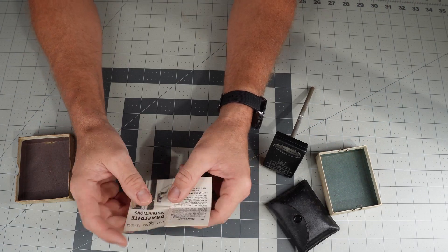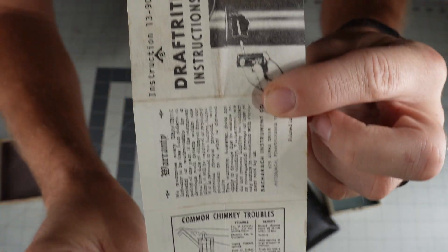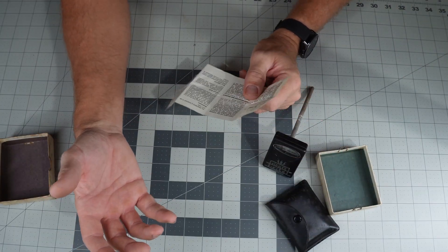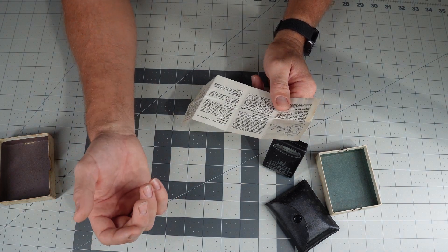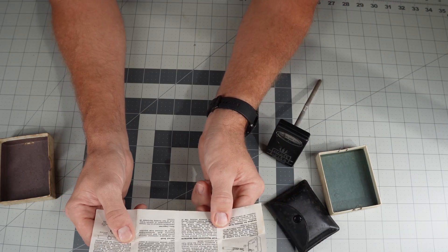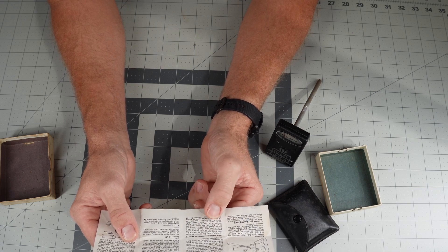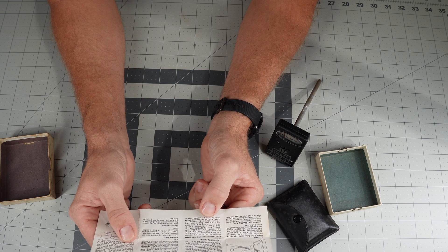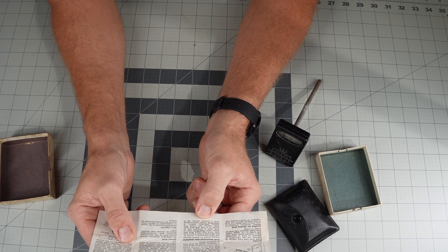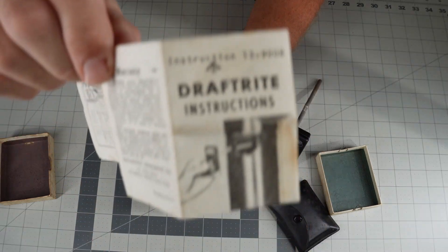Let's take a quick look at these instructions. This one is using a fireplace as its demonstration, but the online instructions I found also showed using it for gas water heaters and HVAC systems. The instructions say: cover zero check hole with finger, level the DraftRite until the draft tube is horizontal and the pointer is in line with the zero scale mark, then uncover the zero check hole without disturbing the position — the pointer instantly shows the draft or pressure reading.